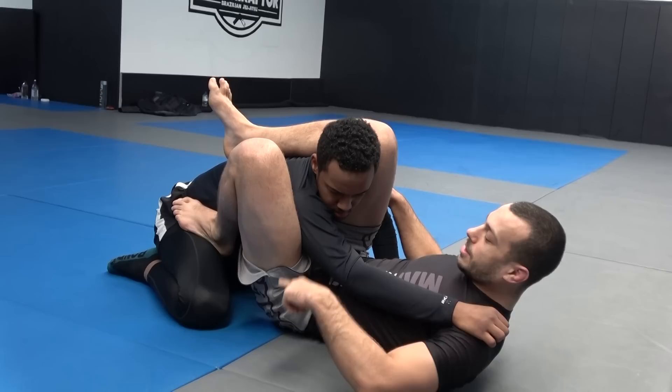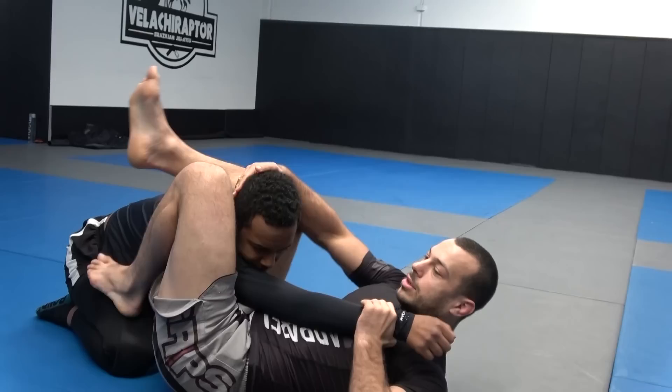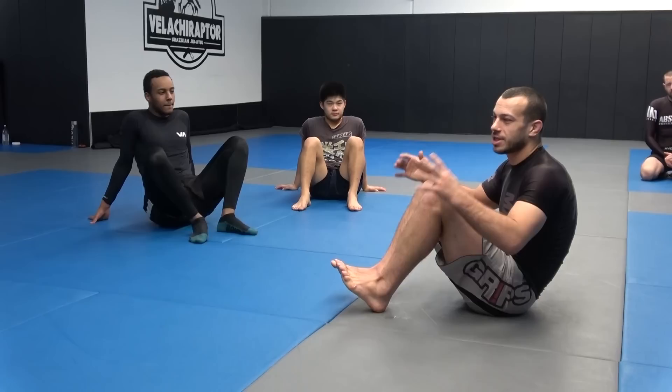A really common mistake — one of the most common — is when people try to get their angle: they put the foot on the hip, they move their hips out to the side, but they push the head with them as well. Now I've lost the choke. I don't push his head at all with this leg when I move out to the side. I actually drop this knee down and get on my right hip, keeping his head in the same spot while I move my hip out to the side, and then I can start to get a good lock.